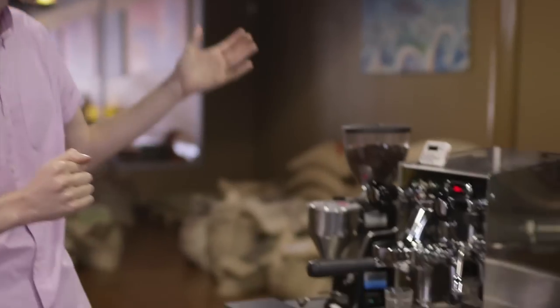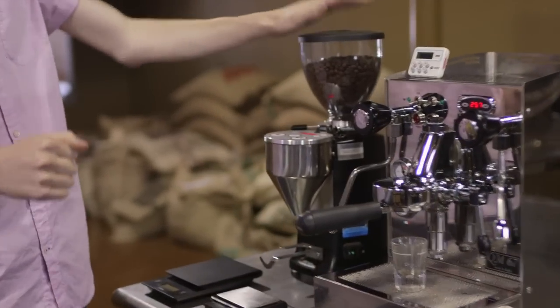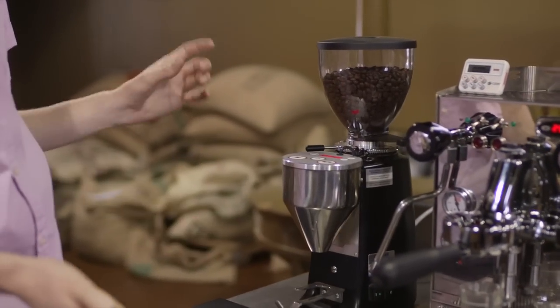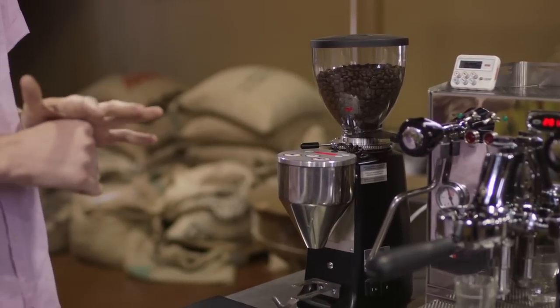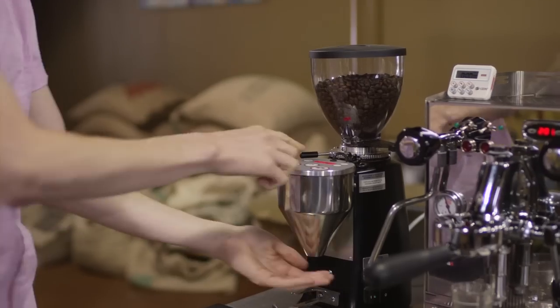Before we actually get into making it, let's talk about the things we need to consider. As with every brewing method, there are certain brewing variables — things that you manipulate and control to get different results. First, we have our grind. We're going to use a special grinder for making espresso, and the grind has to be very, very fine — much finer than usual.